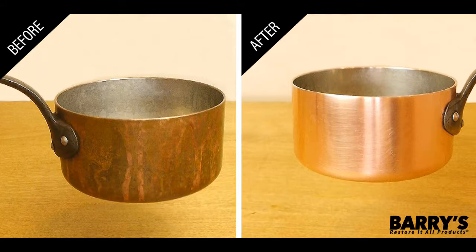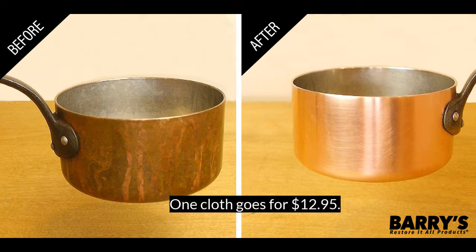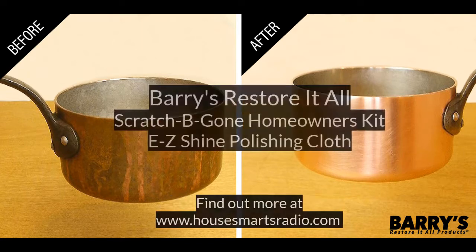We put our cloth to the test with an old penny — dark and dull. We rubbed it in the Easy Shine Polishing Cloth for about 20 seconds, then wiped it down with a microfiber cloth, and then we needed sunglasses. The cloth goes for $12.95.